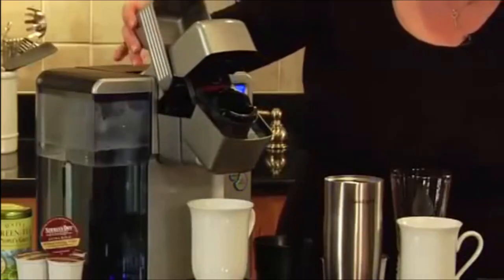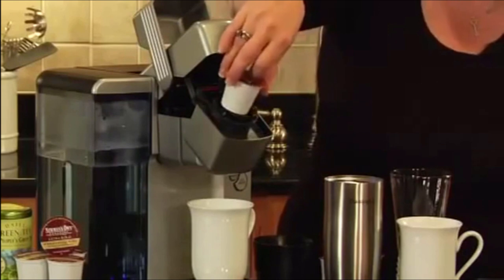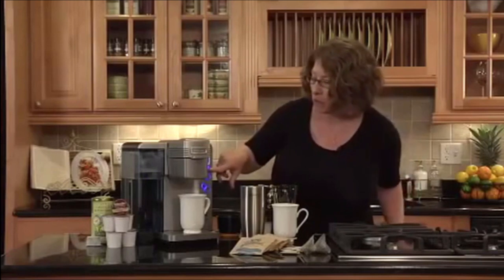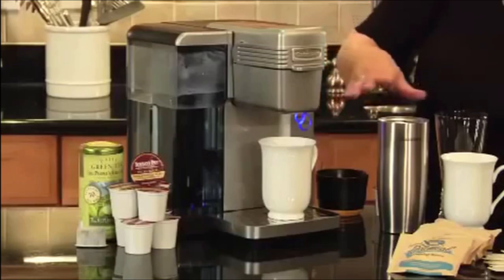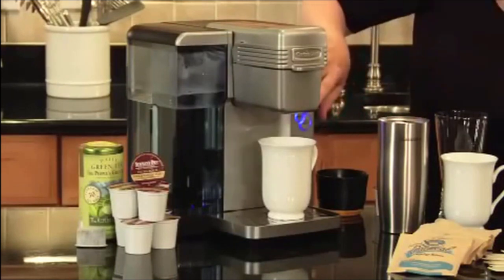First of all, the head here — you open it up, and this is where you put your Keurig K-cup, just like that. When you're going to brew your coffee, it has five different cup sizes, including one for iced beverage and a travel cup. Right now we're just going to brew an 8-ounce cup.